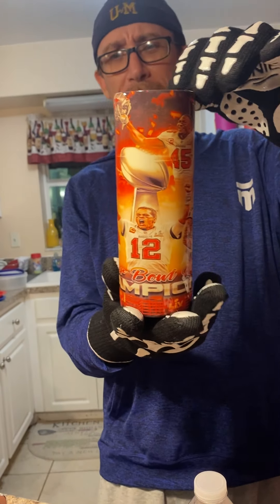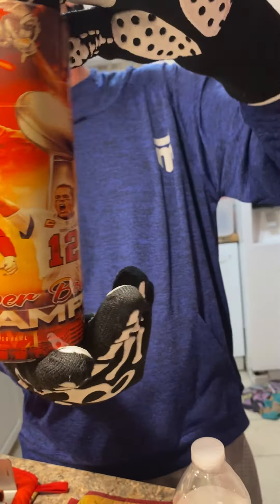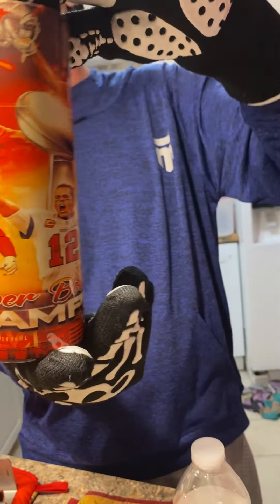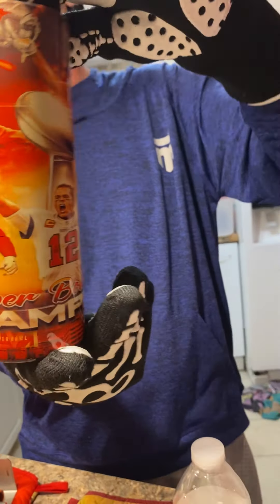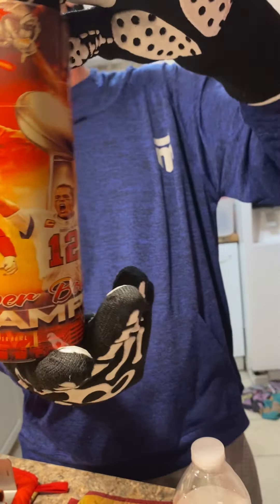Alright guys, here we go — let's see how the resublimated cup take two went. I think everything is good. I don't see any double image. The only thing I don't really like — and I haven't perfected this, I'm going to have to figure out how to do it — is my seal.